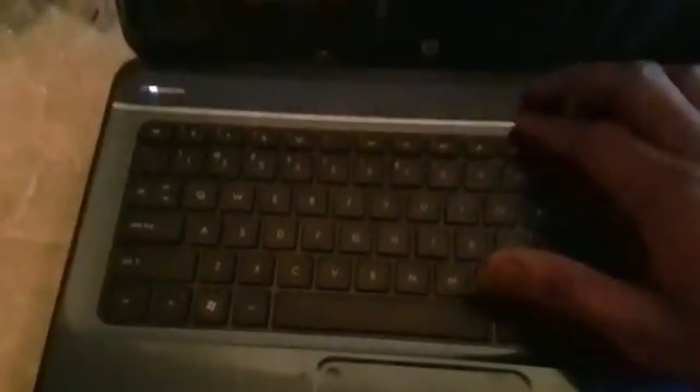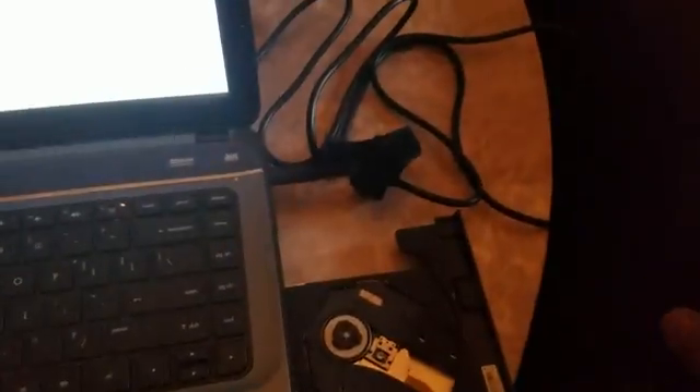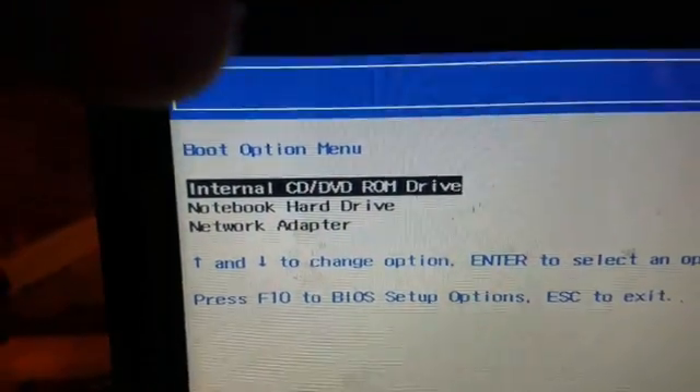Go to the boot menu, which is F9. See, it came right up this time. Open up the CD drive — it's a Windows installation disk, Windows 7. Put that in, close it, and that's the one we want to choose right there.